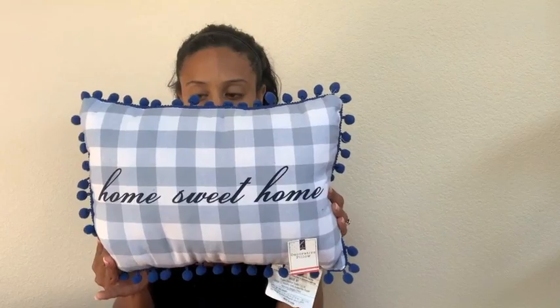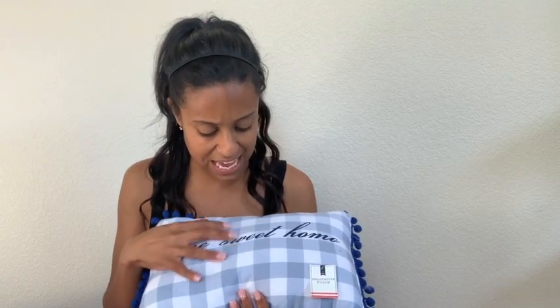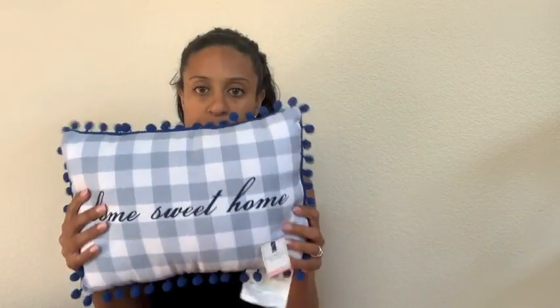The first thing, let's start with Target. So I got for five dollars this Home Sweet Home pillow. It's got darker blue on the outside and then it's like a light bluish gray tone checkered with white pattern in the middle. This was only five bucks and I'm gonna add it in my entryway. I have a pillow there so I'm gonna put this one there.